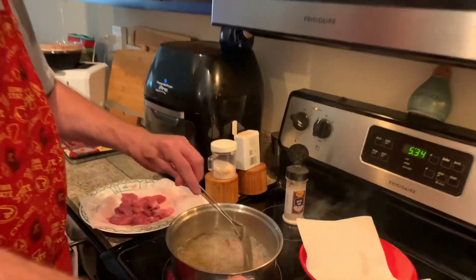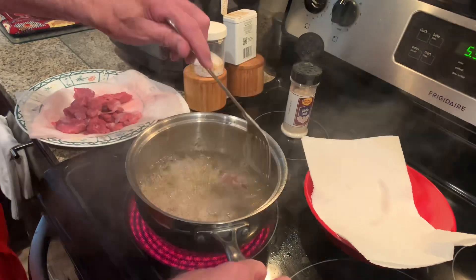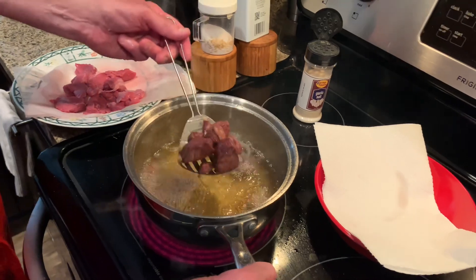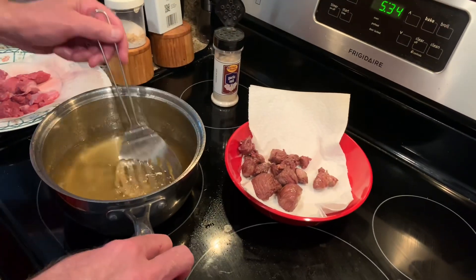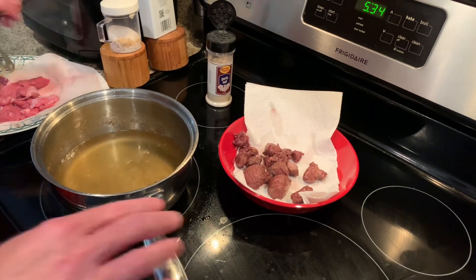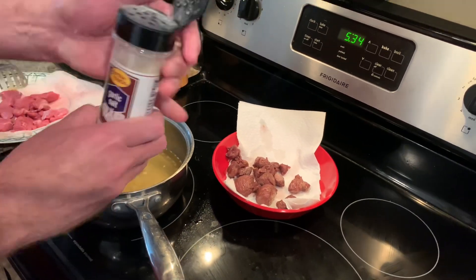Certainly chime in if you make chislic on a regular basis. Like I said, we've been to South Dakota so many times and I can't believe I've never heard of it. Those look about done. It's okay if they're a little medium rare in the middle — lamb is good on the rare side. I'm going to sprinkle that with garlic salt while it's hot. Garlic salt, not garlic powder. Some regions use Lowry's seasoned salt.